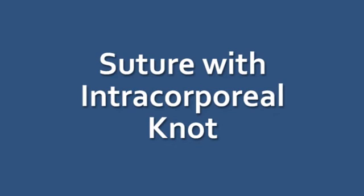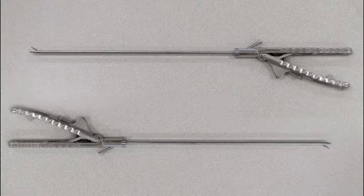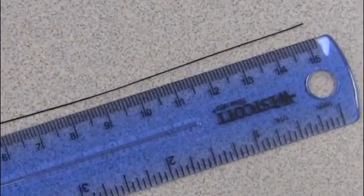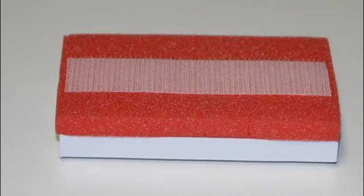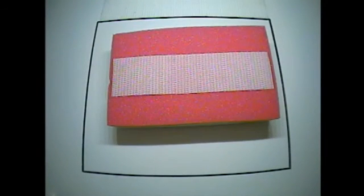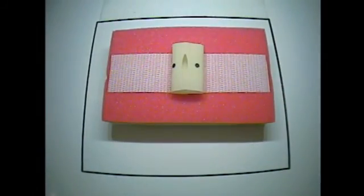Suture with Intracorporeal Knot. For this task, you will need the assembled trainer and monitor, trocars, two needle drivers, one piece of 2-0 silk suture measuring 15 centimeters in length, one pair of endoscopic scissors, one suture block, one Penrose drain with marked targets, and a stopwatch. Place the foam suture block onto the lower Velcro strip inside the black marked square on the bottom of the FLS trainer, so that the Velcro strip on the suture block is horizontal, with the foam side up. Center a Penrose drain securely onto the Velcro strip on the suture block, so that the slit in the Penrose drain is vertical. Adjust the camera as necessary so that there is equal viewing area on all sides of the suture block.